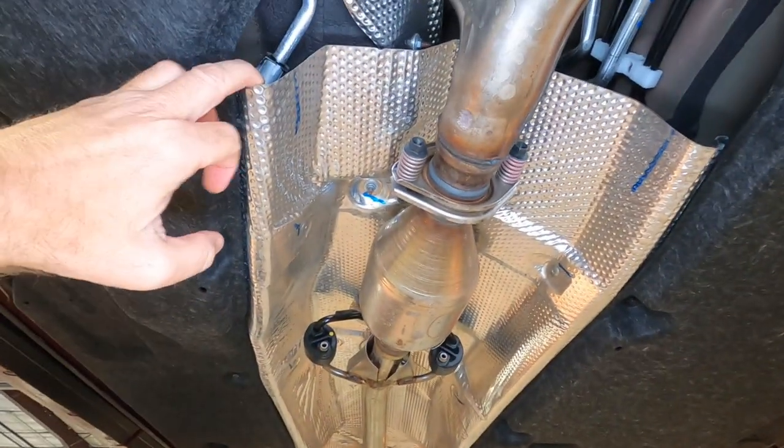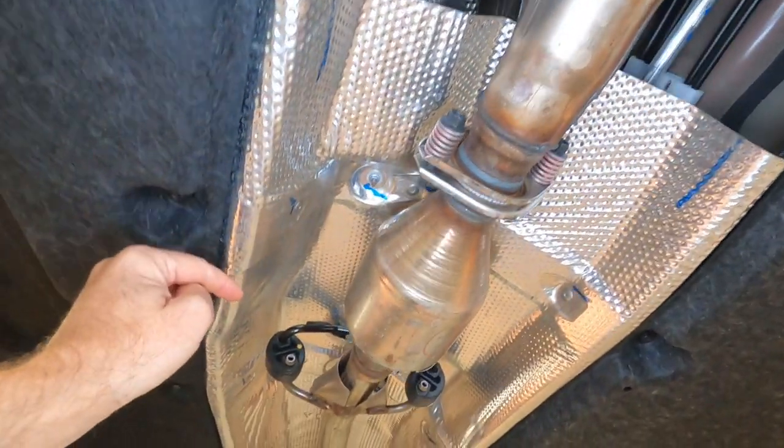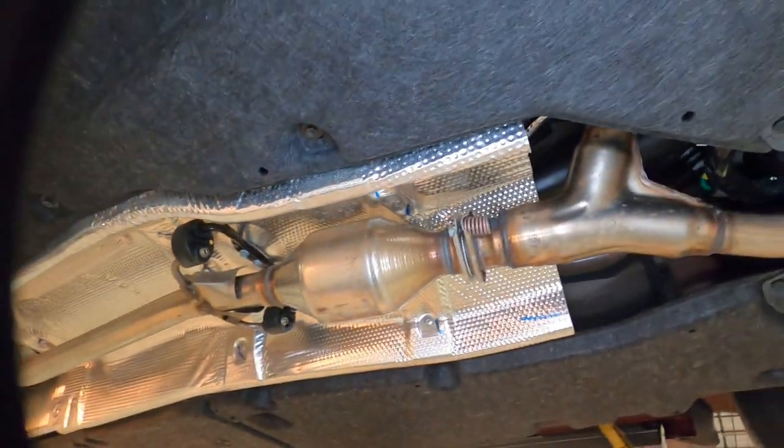This silver part is actually what's known as a heat shield. It protects the passenger compartment from picking up too much heat from your exhaust system, which is running the full length there.